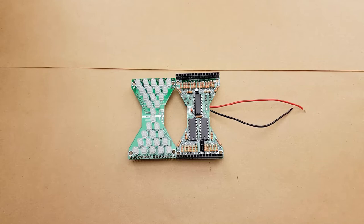We have the completed circuit boards here. We have the LED board on the left and the logic board on the right.